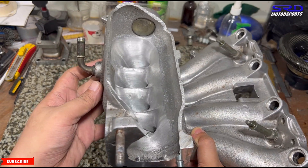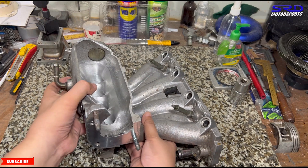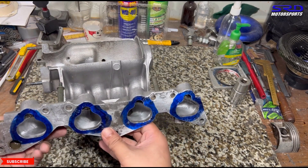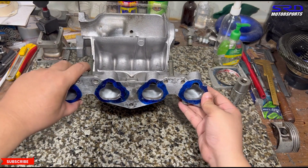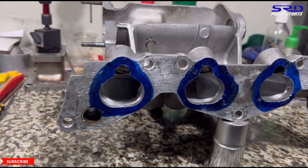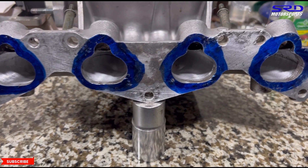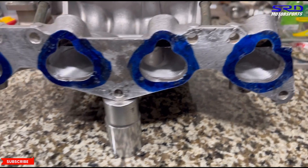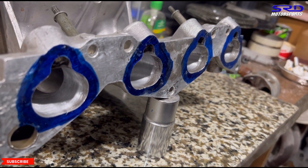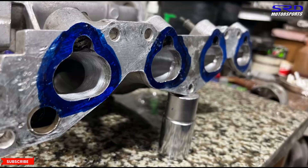This helps air enter each runner so that whichever piston is on the induction stroke gets fed really well — better than stock. The last half inch before the head flange hasn't been touched yet because the cylinder head hasn't arrived. Once it does, we'll port match this perfectly with a calculated step to minimize reversion, using our own made intake gasket for accuracy — leading to more efficient engine operation and more power.